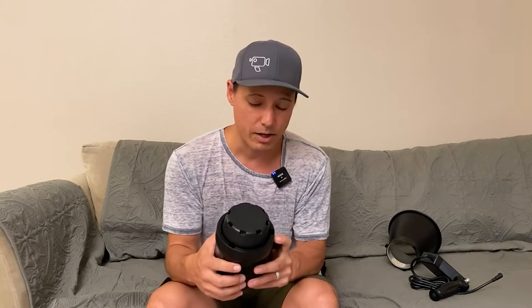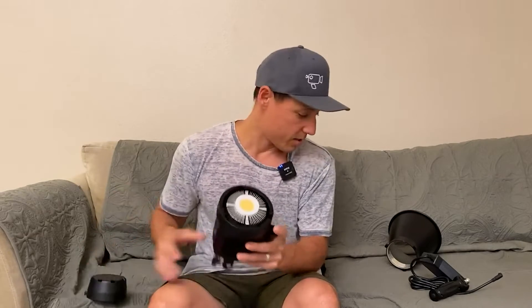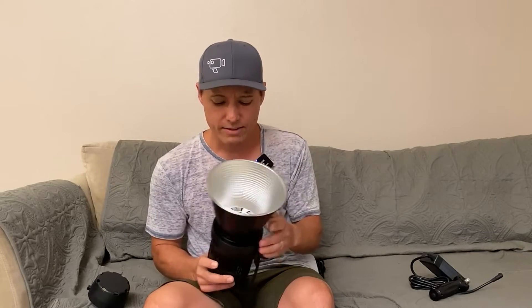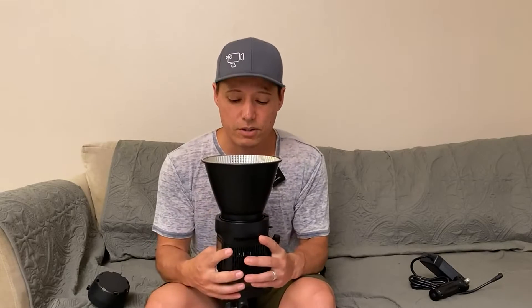Something I don't like about it is the little light modifier that it comes with. It has a regular bones mount on the light, so you can attach any modifier to it, which is nice. But if you're using the regular spotlight mount it comes with, it creates a very uneven, very noticeable gradation between the hot spot in the very middle and as the light falls off — you can definitely see the gradation levels.